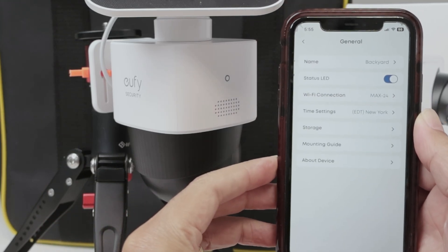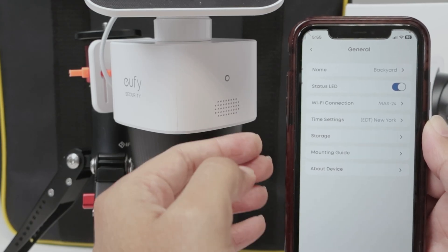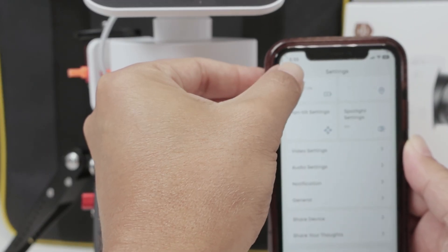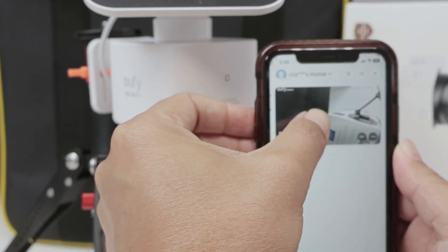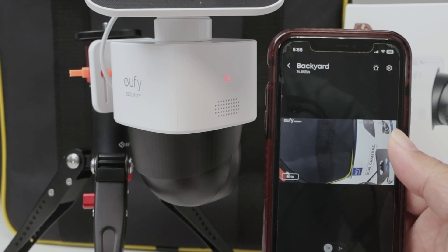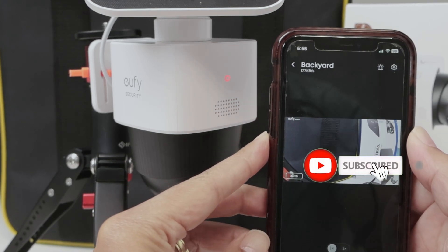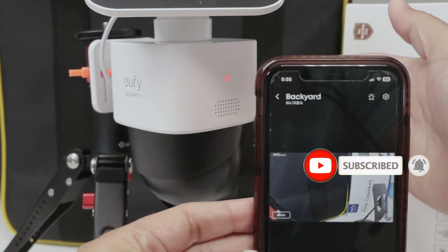Just hit Done and you're good to go. Now you can come back to your main screen and the camera should be working. There we go — now you have your Wi-Fi and the camera is working.